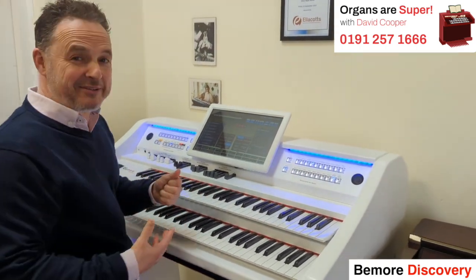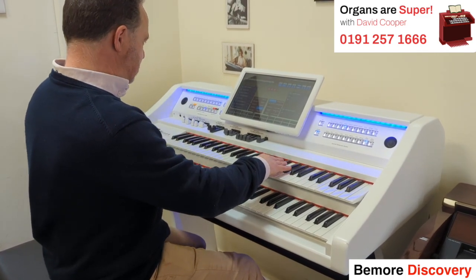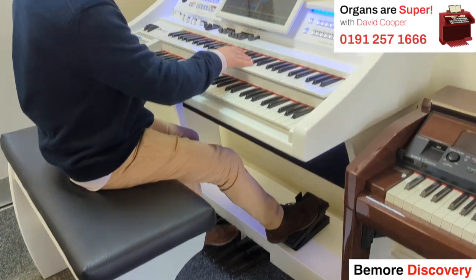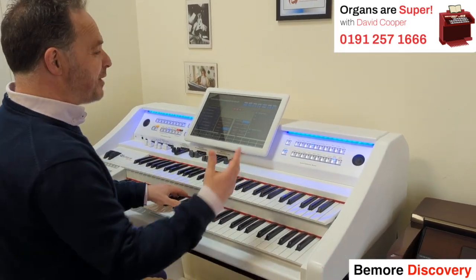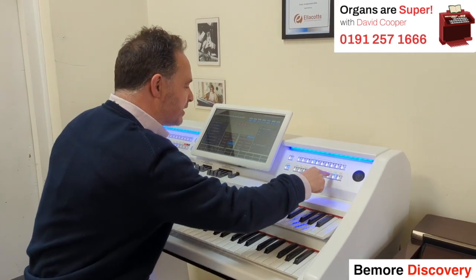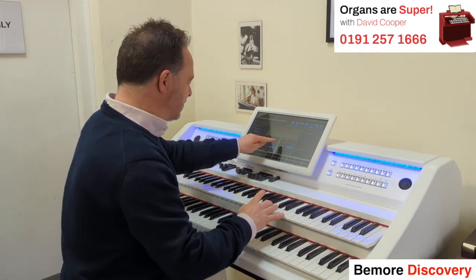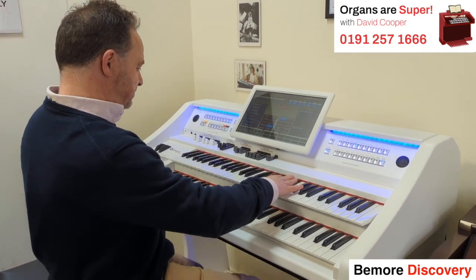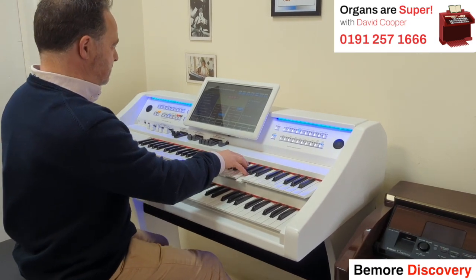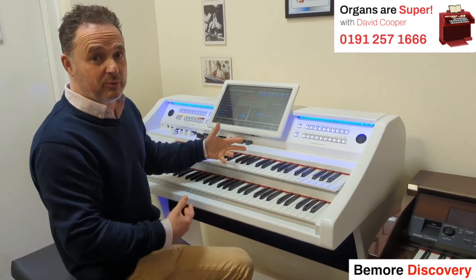I'm not really a theatre organ player as such, but I just love the sounds — it's quite nice to play along with them. Now, I've made a quick error here: I had it set to the lower keyboard, so I was changing the lower sounds. I want to change the upper, so I'm going back up to the upper keyboard and now the changes I'm making will affect the upper keyboard. I've put theatre organ sounds into the bass pedals, the lower keyboard, and the upper keyboard. Have a listen — it's so good fun.